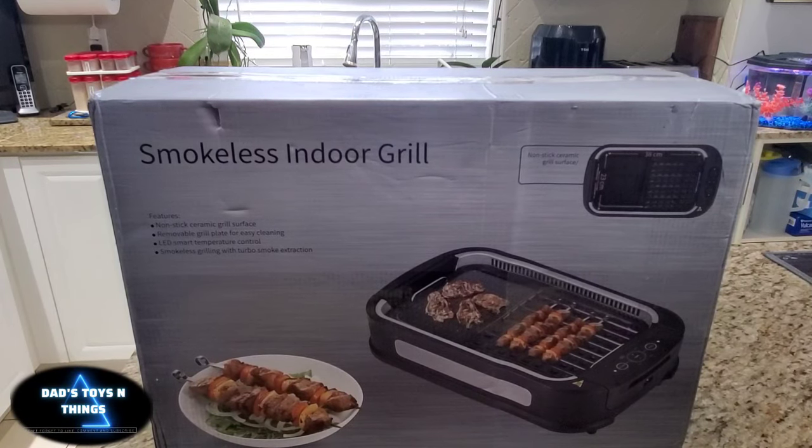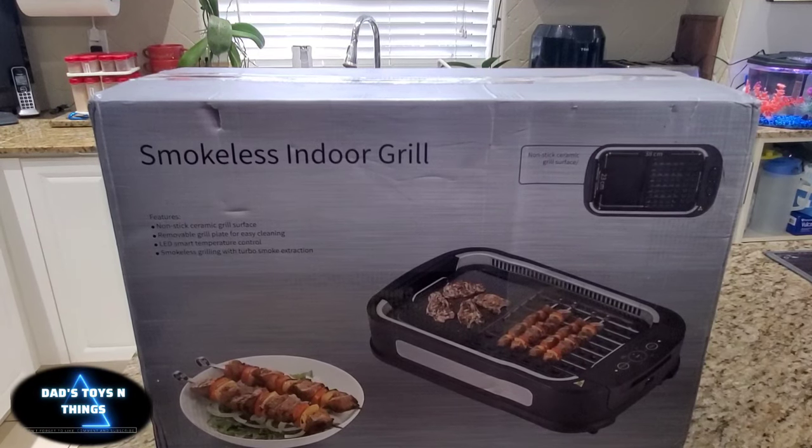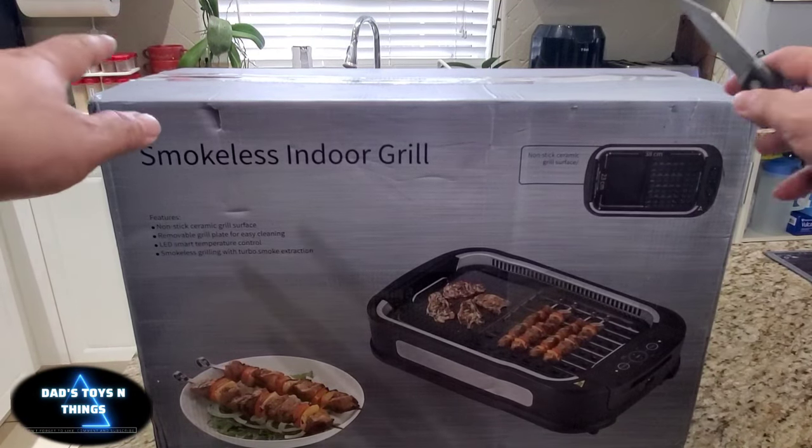Hey guys, this is Dead Souls and Things, and this is a smokeless indoor grill. Let's see what this thing has to offer.